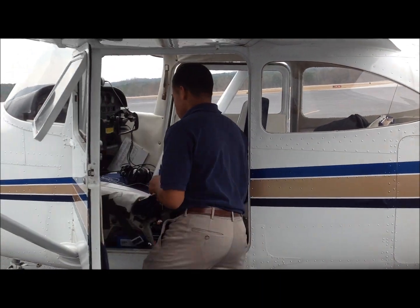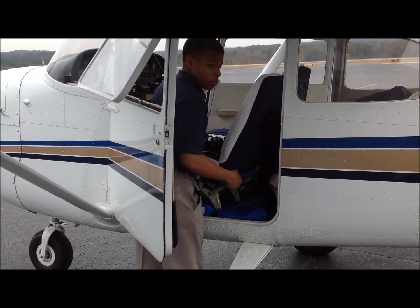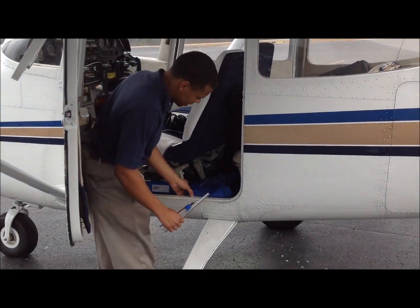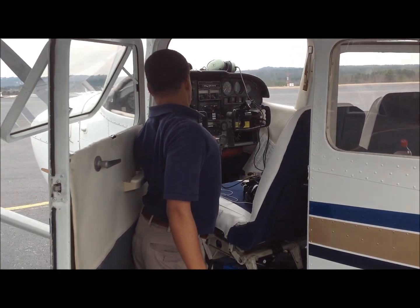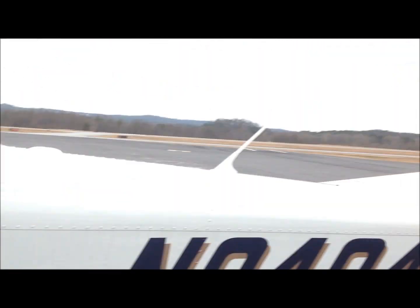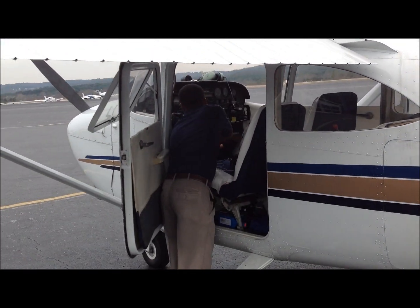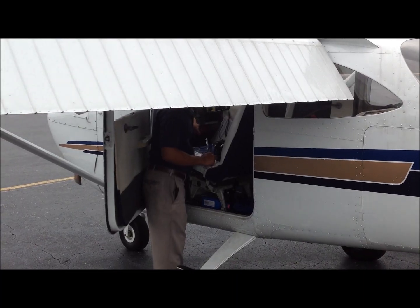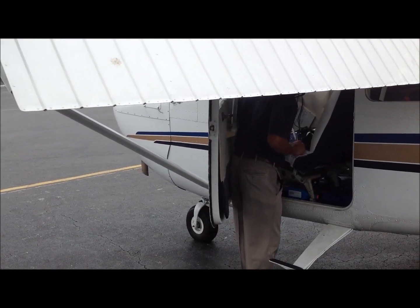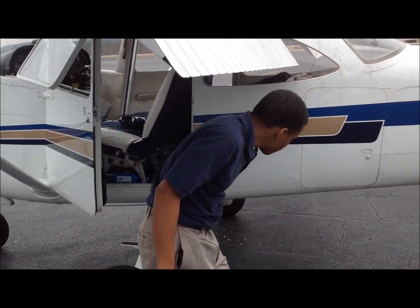We've got a fuel top-off, which is another thing I'll check. Next, to prepare the airplane for the pre-flight inspection, I'll roll the seat back — our wonderful 1965 seat — and we're going to go master switch on, check the operation of the rotating beacon, roll down the flaps, turn the beacon off, and get the master switch off. We check the fuel gauges and the turn coordinator spun up.